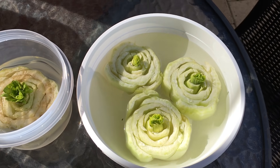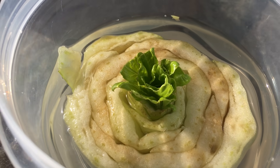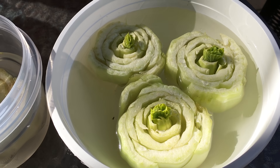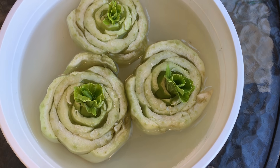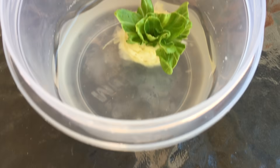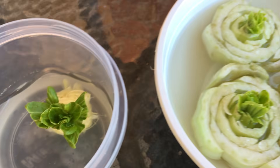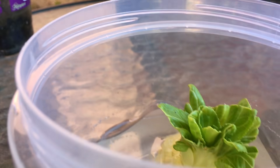They reckon on the fifth day you basically plant it in the soil. This is day two of this one, and on this one I pulled off all the outer leaves just to see if I could see any roots or anything. It must be coming up to five days by now, but I wasn't too sure if you're supposed to pull all the outside off or not, but I wanted to test it.